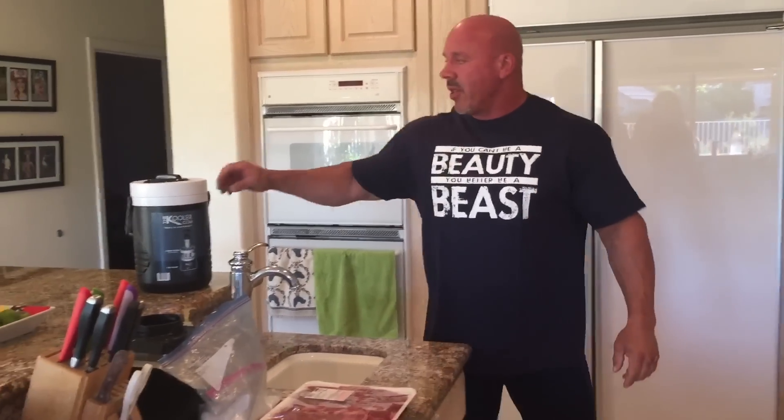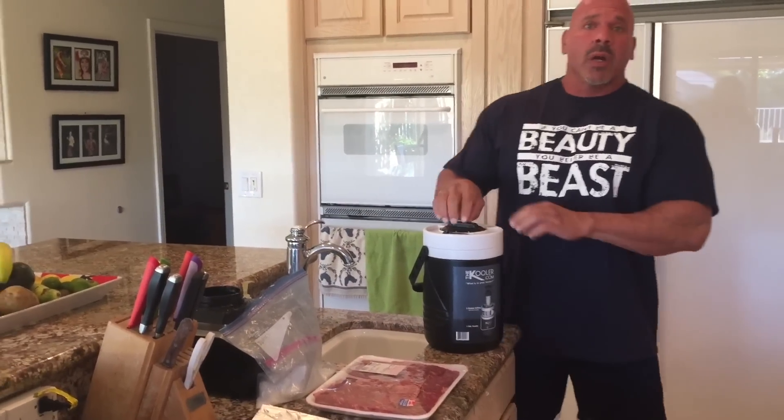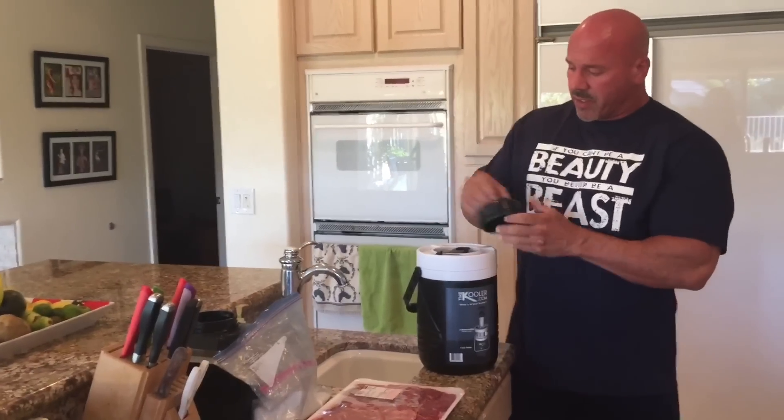And as always, we're sponsored by the Cooler — the world's only cooler. It holds a gallon of ice water and keeps your pre- and post-workout drinks all inside one ice-cold container.